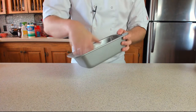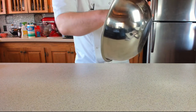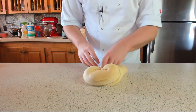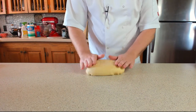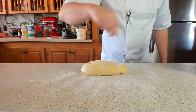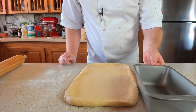Our brioche has almost doubled in size, so let's get the bread tin ready — give it a light oil with about half a teaspoon of olive oil or canola oil. Carefully take the dough out of the bowl and gently knock the air out, then fold it back up into a nice ball. We're looking to roll this out to roughly the same length as the tin — about two times the width — and then lightly dust the work surface with flour. Using your rolling pin, roll it out into a nice long rectangle.